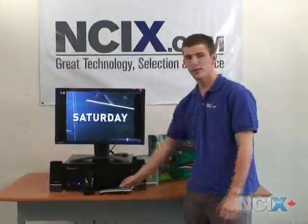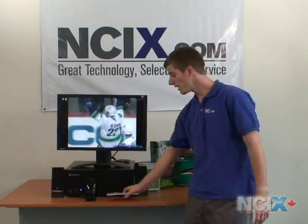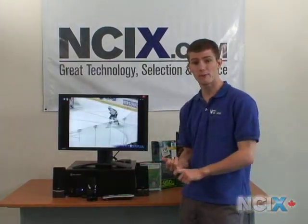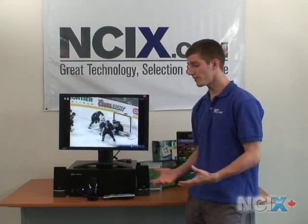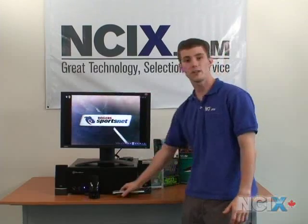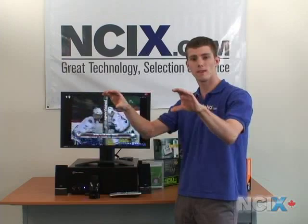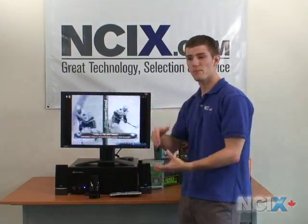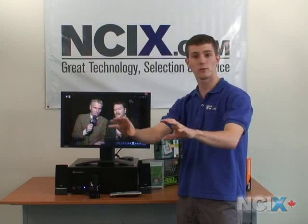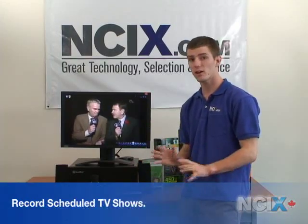That little box back there is what allows us to wirelessly control the Media Center with the remote. It does other things, too. It allows you to schedule recordings even if you have a set-top digital box. How it does this is it translates the signals that you send it through the Media Center remote into an infrared signal that you tape a little piece onto the receiver's infrared sensor, and then it translates the signal into something that the set-top box will understand. In this way, it can do something that no VCR has ever been able to do, and that is record scheduled shows and series.